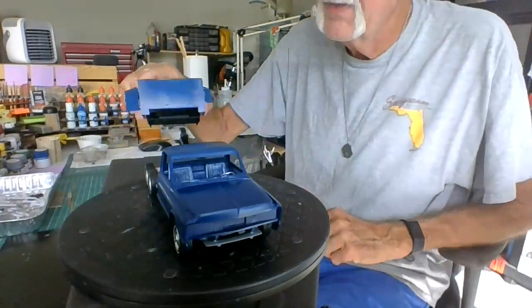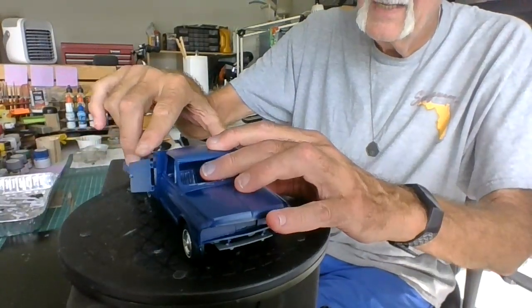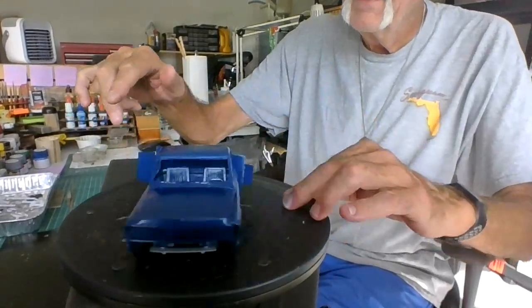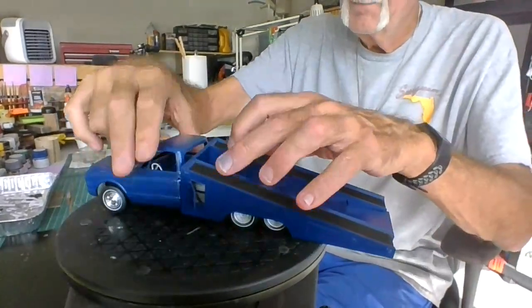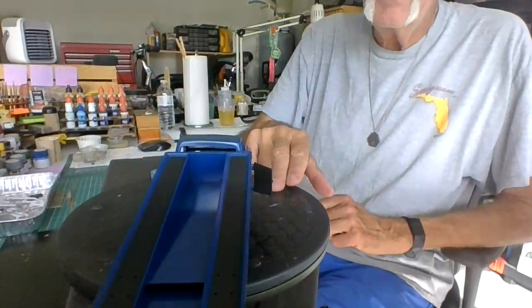I have nothing glued in yet, but the wedge goes on here. And it's back on.